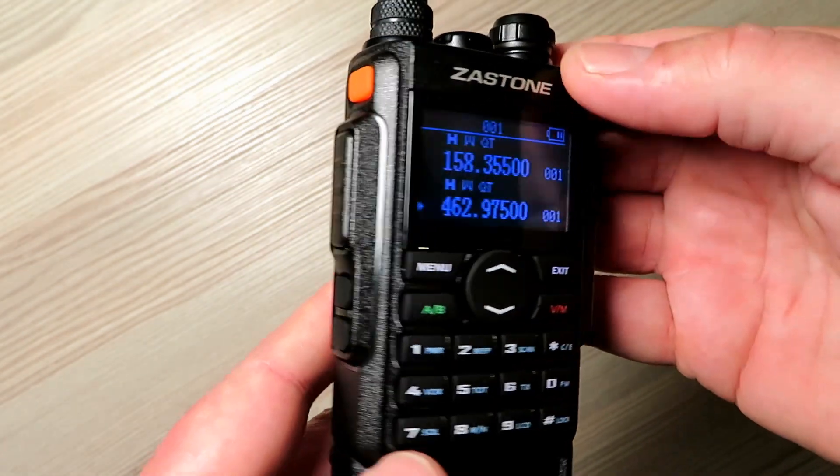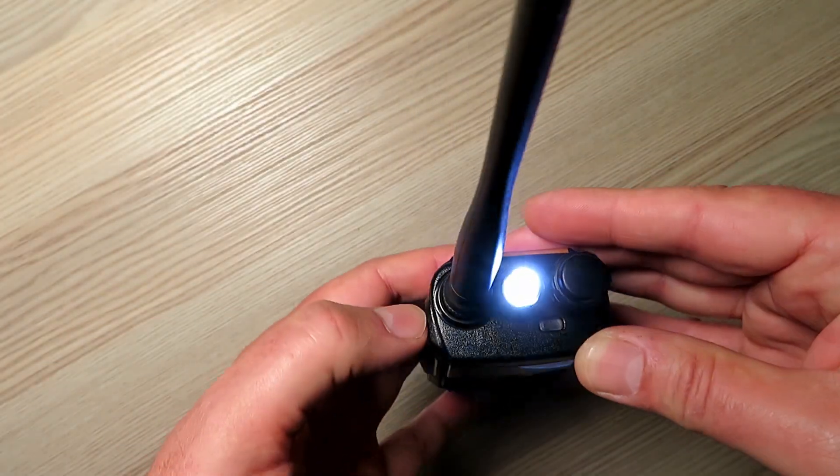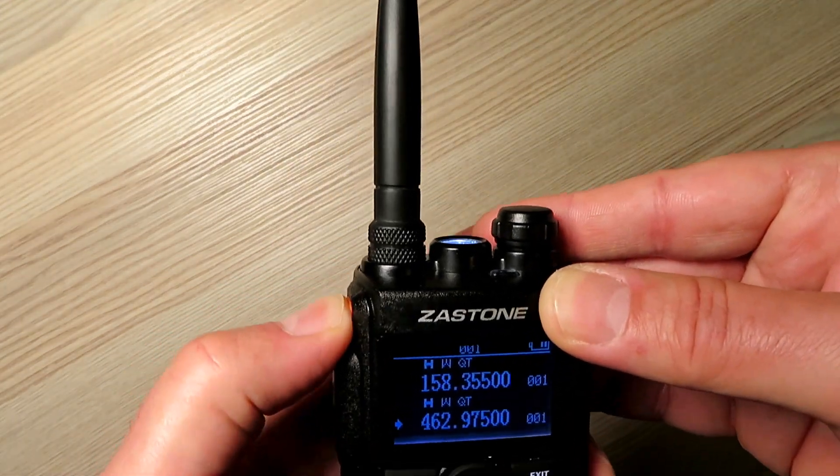So that's unusual — a little chiming sound. You can change those chiming sounds to different ones if you like in the menus in the radio or the programming software.